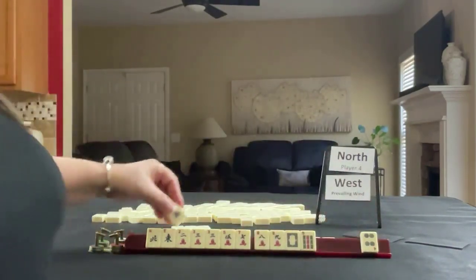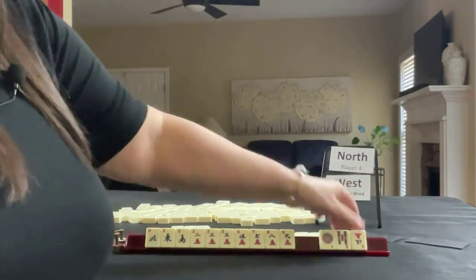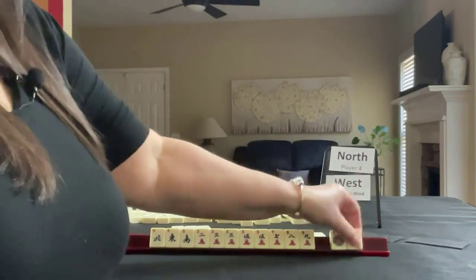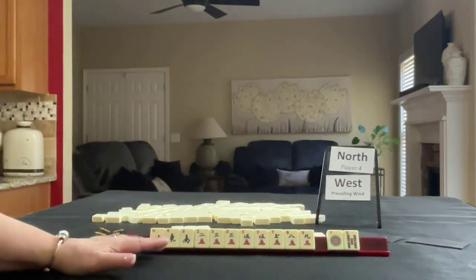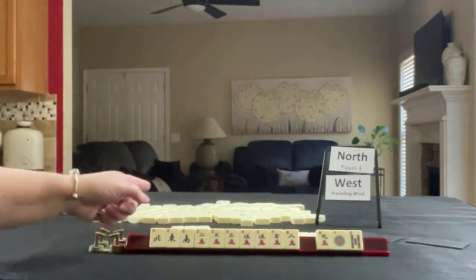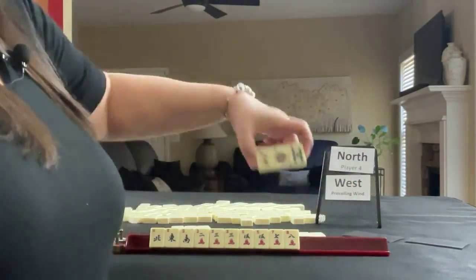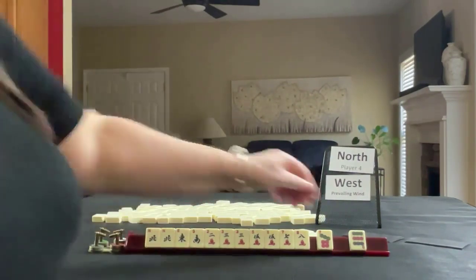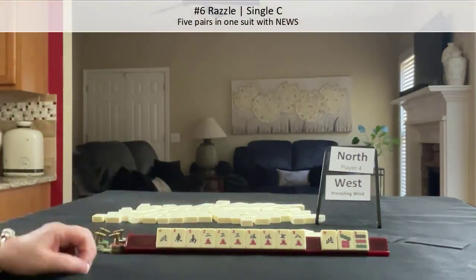We've got an eight and a south. I would say that was a good choice. We have three discards. We almost have news and we have two pair. We need to pass — we could pass one blind. We have four tiles. So we could maybe pass the nine and pass fully — three, five, pair, pair. I think I will do that. We've got the north back, which we really don't need. But after the Charleston here for Razzle — five pairs with news — we have three discards. I'd say we're a frontrunner here.